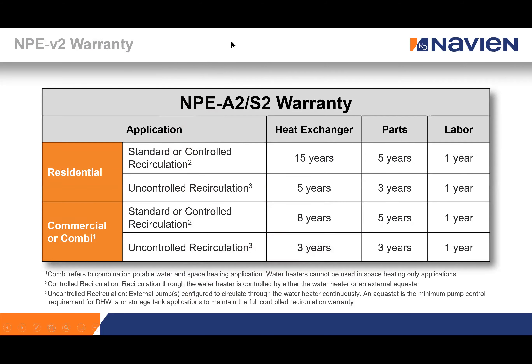Navian backs its products with one of the best warranties in the industry. For commercial applications: eight years for heat exchangers, five years for all parts, one year for labor. For residential applications: 15 years for heat exchangers, five years for all parts, one year for labor. The full warranty is maintained even with recirculation as long as it is controlled — using our internal controller, or an external pump with an aquastat or timer. Uncontrolled recirculation running 24/7 will lower the warranty slightly.